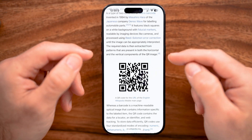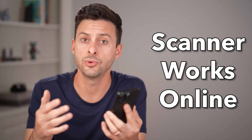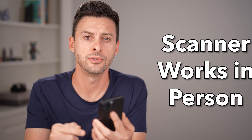Let me show you how to scan a QR code on your iPhone. This method works if you have a QR code that someone texted to you, emailed, or it's on a website or app. But it also works if there's a QR code right in front of you, say at a restaurant for a menu, and you need to use the camera.